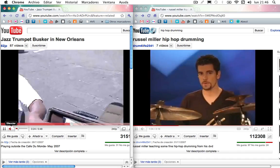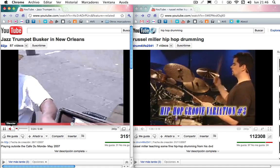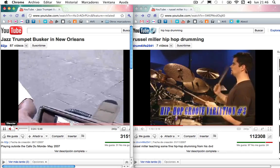Here's a third variation for hip-hop groove. One, two, one, two, three.